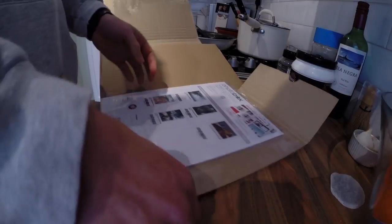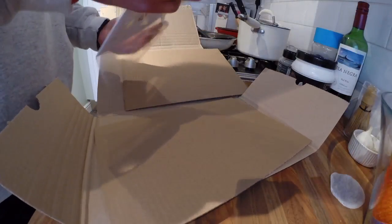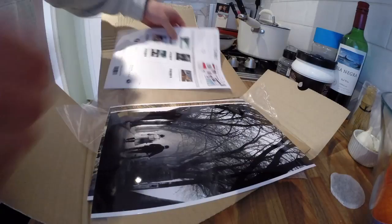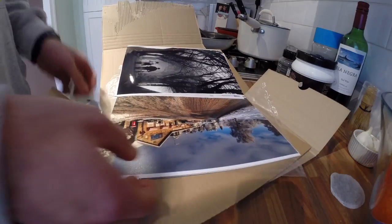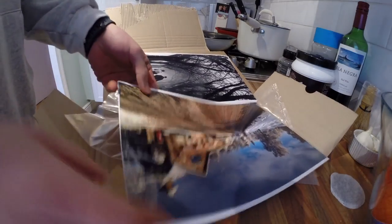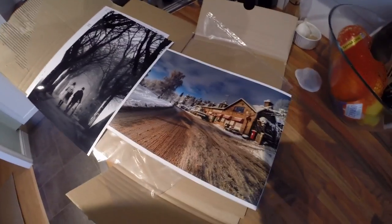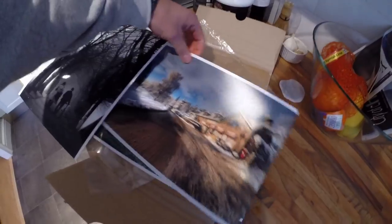So let's just see what this looks like. Nice and glossy. And this is the matte version. I don't know which one I like better — do I like the gloss or do I like the matte? Both are nice, but the matte looks pretty nice.